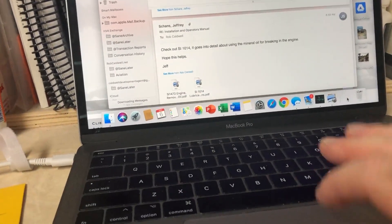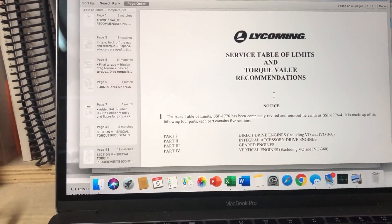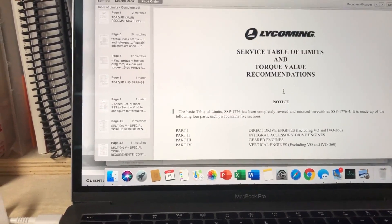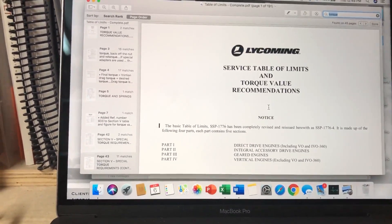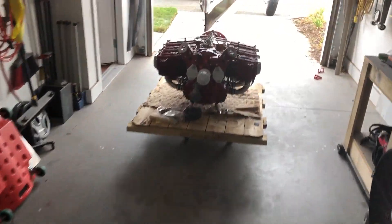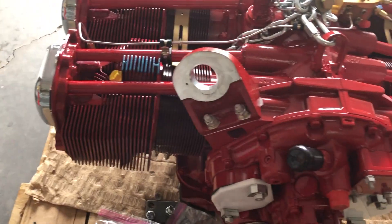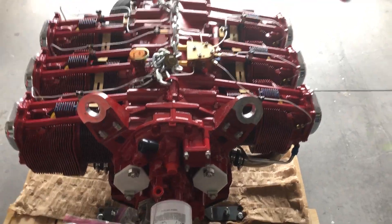Also from Lycoming I got this service table of limits and torque value recommendations — it's 191 pages, so I won't print it, but I'll keep it as a reference on my computer. You need this stuff for torque settings. For example, I didn't know what the torque setting was supposed to be for these engine mount bolts — turns out it's 30 foot-pounds. It's just stuff like that you don't know until you do the research. Anyway, that's where we are.